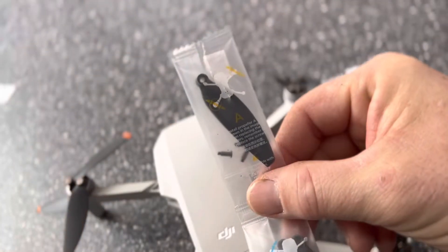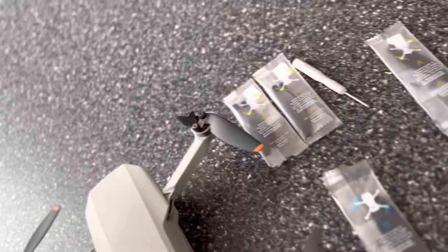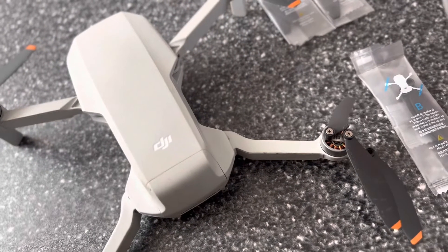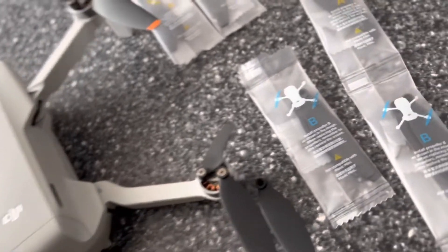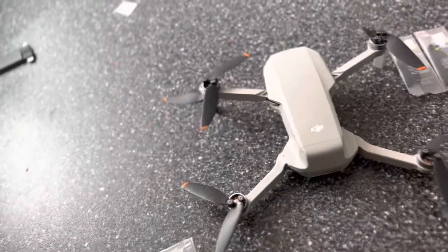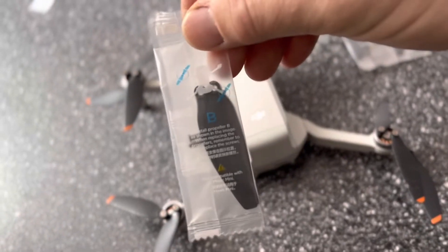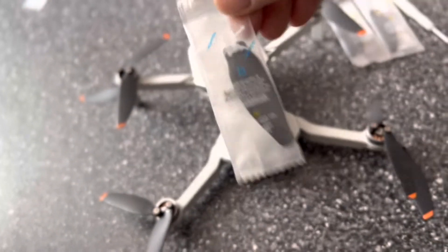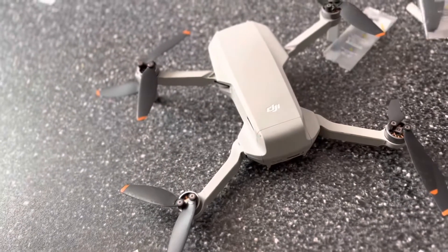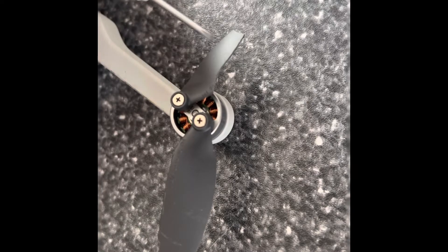As you can see, this comes with spare props when you buy it, and I've got quite a few of them. Pretty simple to change — I've broken them before. You've got to make sure you've got them on the right spot. If you take a look, you can see where it says which ones are which. This is a Mini 2 — you line that up the same way the picture shows. Let's go ahead and swap them out. It comes with this little screwdriver.